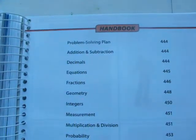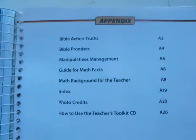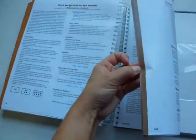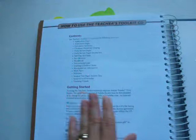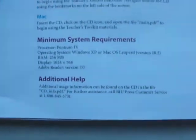There's a handbook with different stuff like problem solving, measurements, Bible action truths, Bible promises, and how to manage your manipulatives. This section explains how to use the teacher's toolkit CD — it tells you what it contains, how to get started, and how to actually put it in your computer. Mine's in my computer currently.